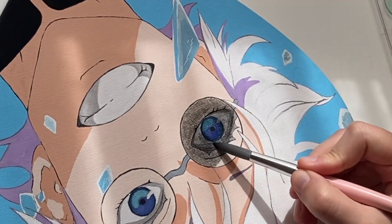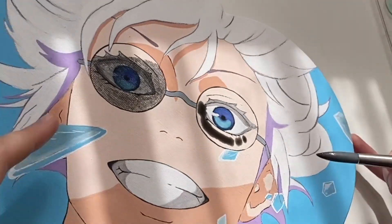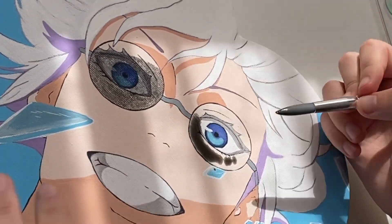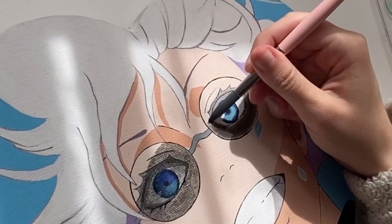My idea was to take black watercolor paint diluted with water up until the point where it's more water than paint, and then paint over the eyes. In my head this was supposed to leave an almost transparent shade, which I still think sounds like a solid plan — but it didn't work, for so many reasons.